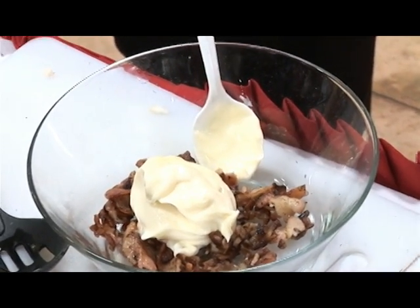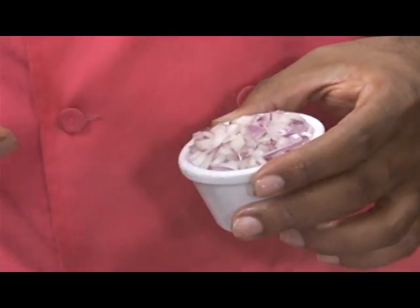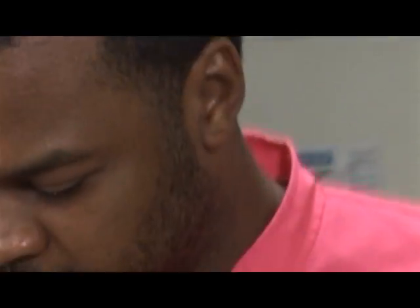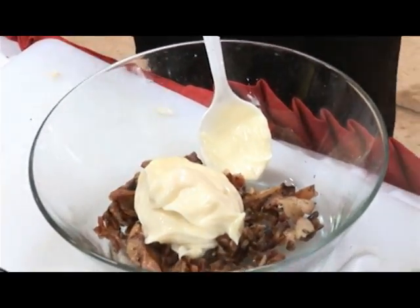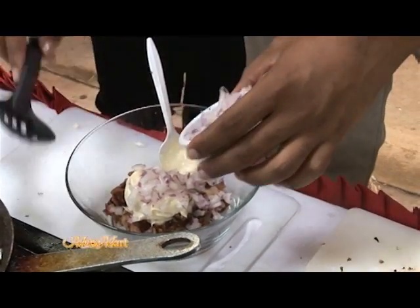And a bit of chopped onions. Red onion, to be exact, because the red onion has a sweeter flavor. It's not as harsh. And it's prettier too. This is actually a half of a medium onion. I'm not going to use all of it, though. Approximately a teaspoon. About a teaspoon. That looks nice.